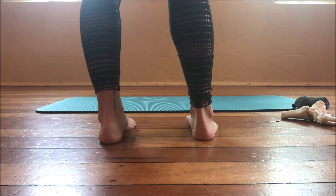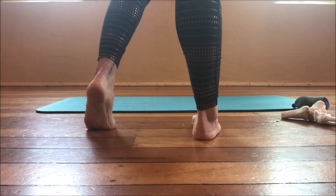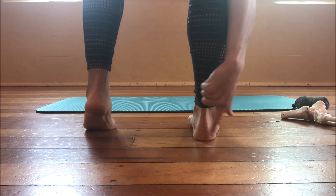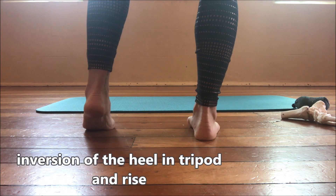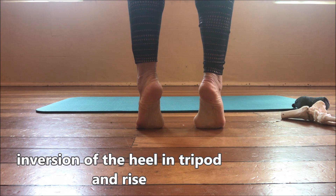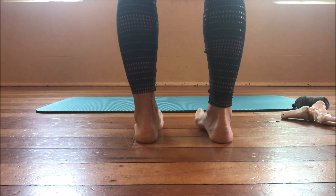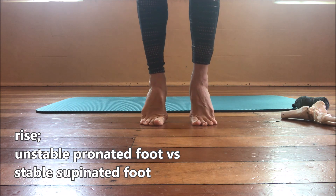Looking at supination from the back: if I rotate, you'll see my heel tilts in and then comes back to centre. The heel tilts in and back to centre. This is why when we come up onto a rise and demipoint, we also want to see the heel tilting in and coming down again.